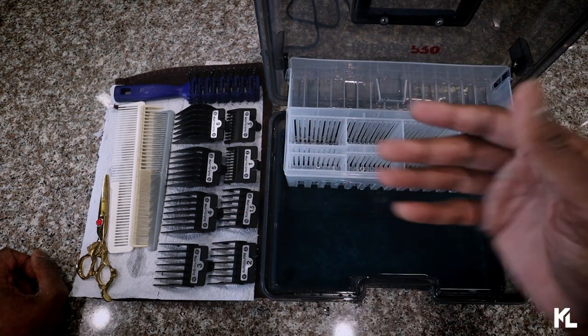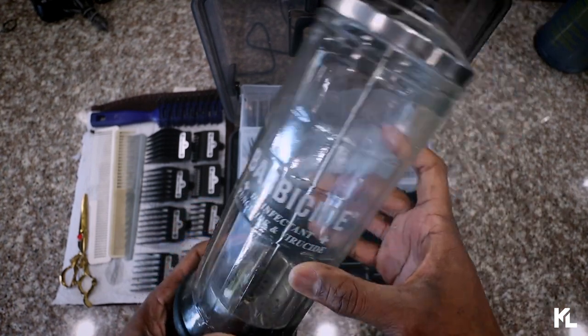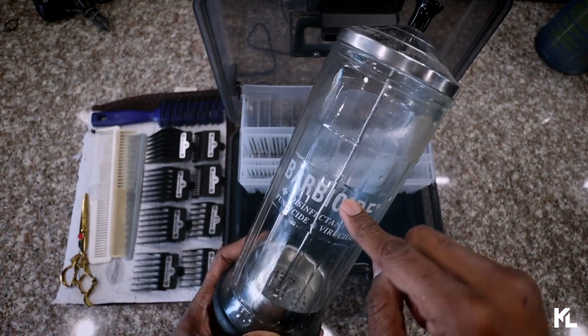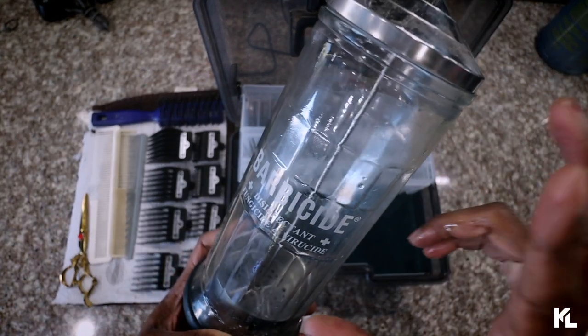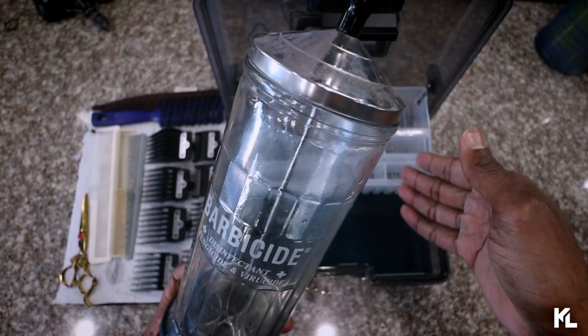Here is my barbicide jar. Just so you guys know, if you were to dump this water into the barbicide jar right now it would actually fill it up perfectly — so this box is basically the same size as the jar as far as the amount of solution you need: barbicide and water.